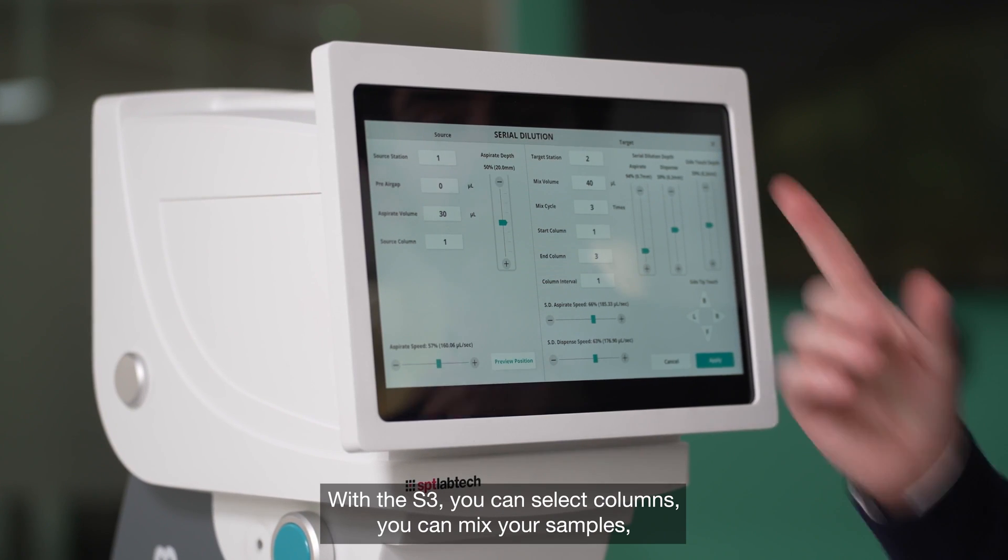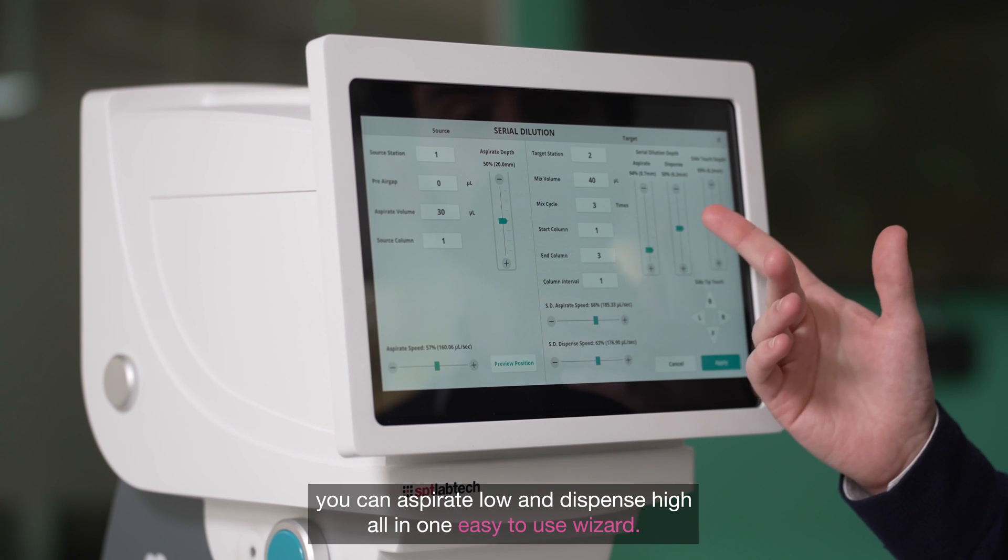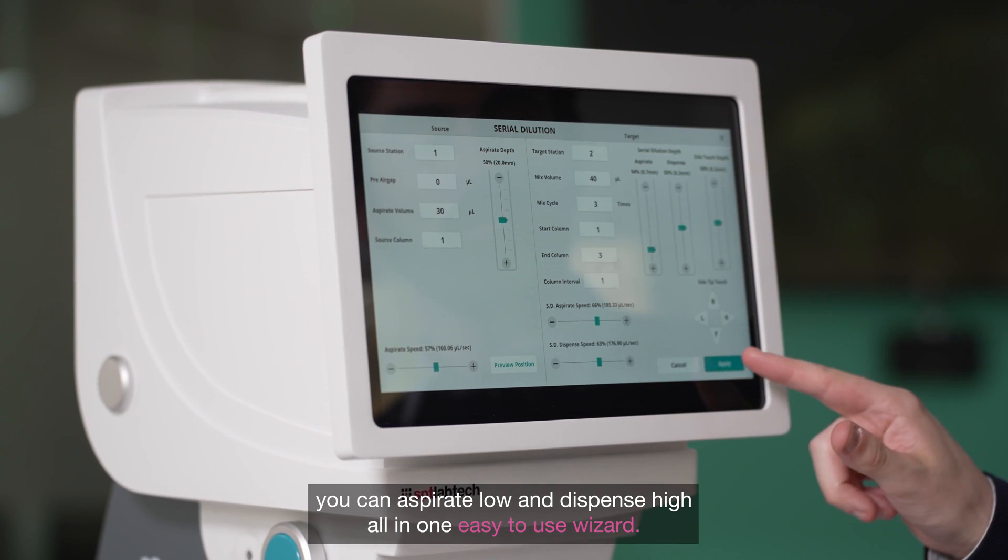With the S3, you can select columns, you can mix your samples, you can aspirate low and dispense high, all in one easy to use wizard.